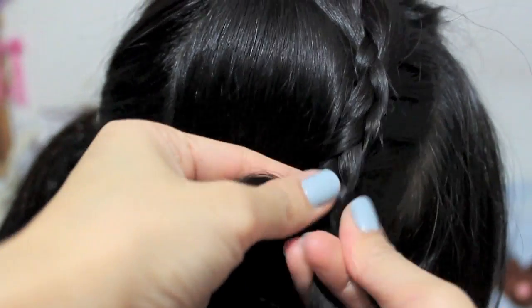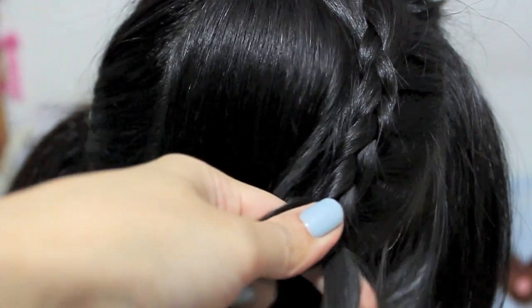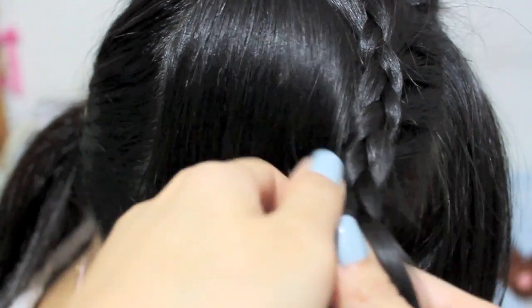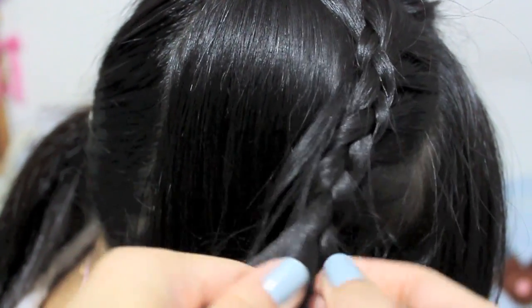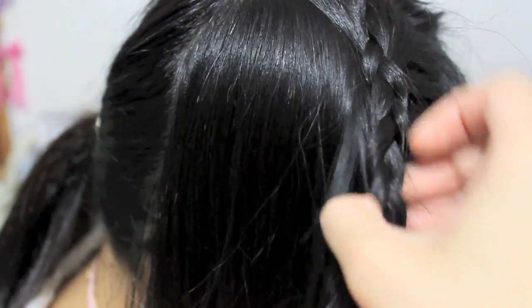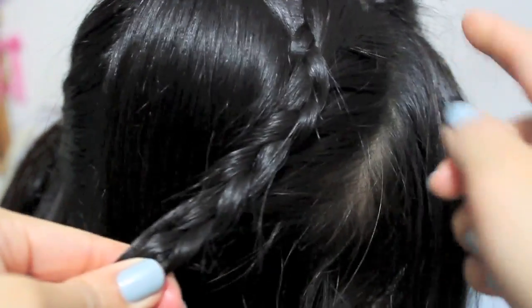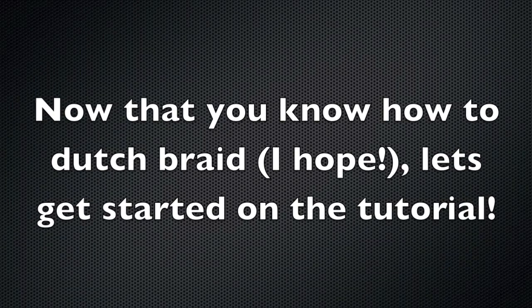Again, putting that underneath and grabbing hair — just to show you quickly: this is the Dutch braid. As you can see, no hair gets picked up on this side; it's only picked up on the other side.